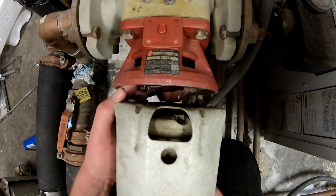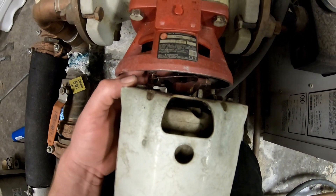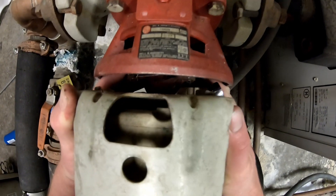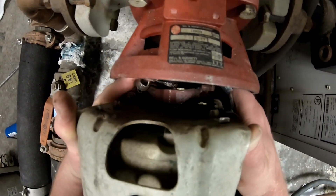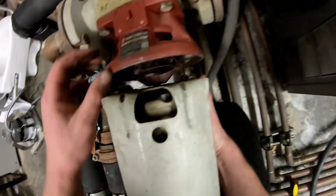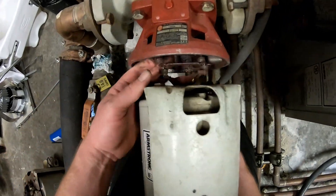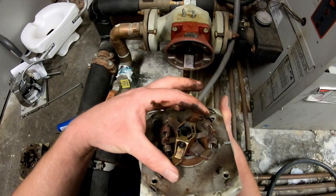There are four bolts holding it to the housing here. You're not going to want to yank on this too hard - you're going to break these springs. You want to pull that off the shaft, and it comes off like that.